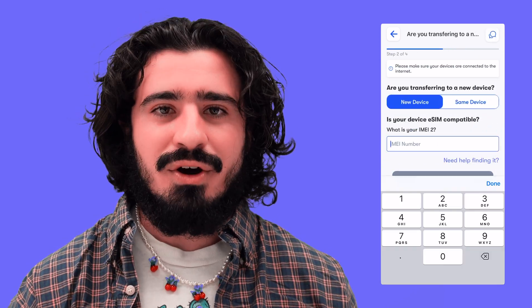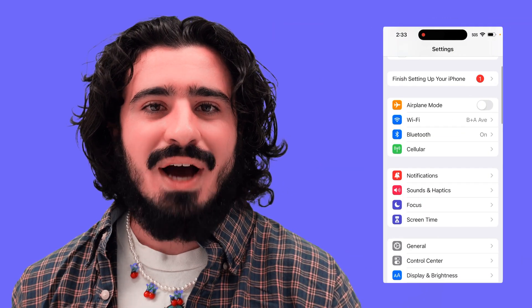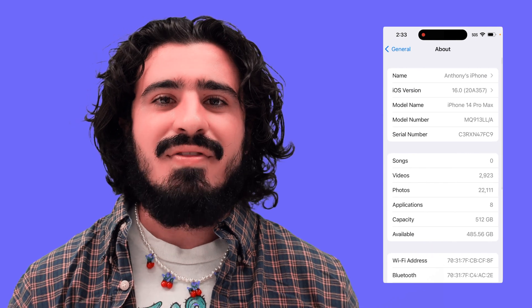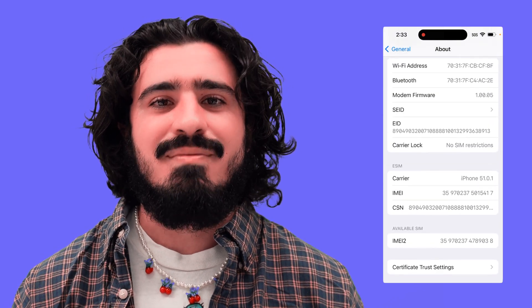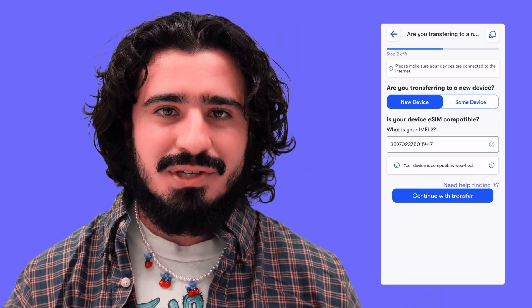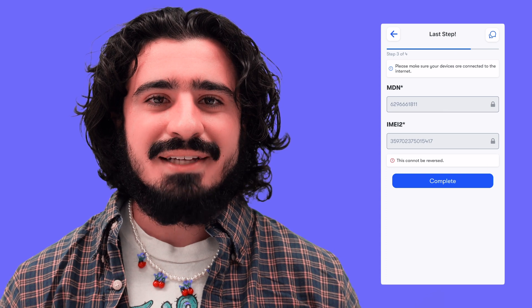Next, we'll need the IMEI 2 code. So we're going to switch over to the new iPhone, go into Settings, go to General, About, and then scroll to the very bottom and find the IMEI 2. If both phones are on the same iCloud account, you should be able to copy and paste between devices without having to manually type it in. Switching back to the old phone, type in that IMEI 2 and then Continue.